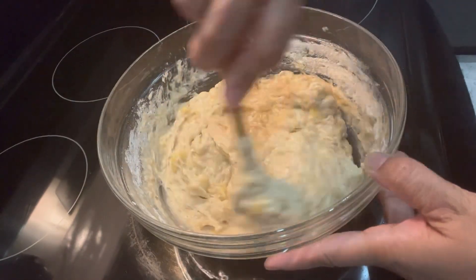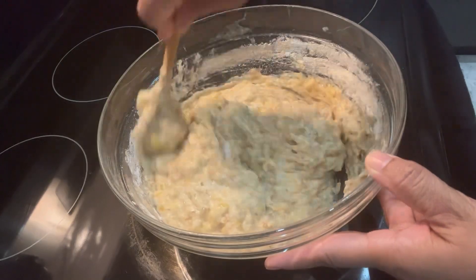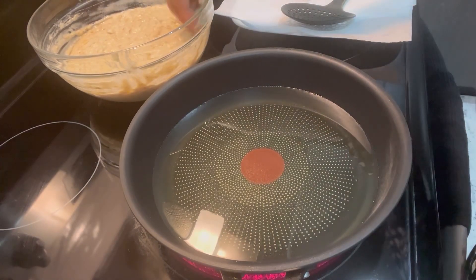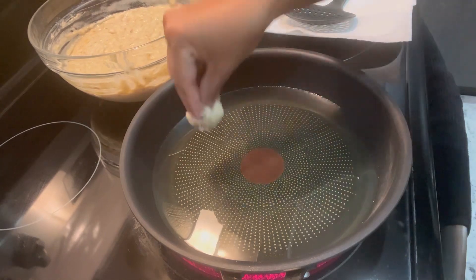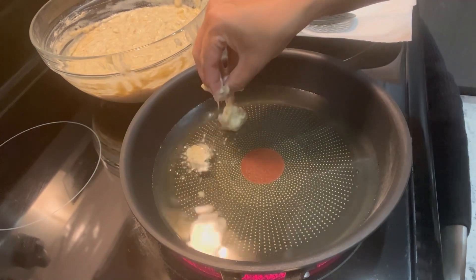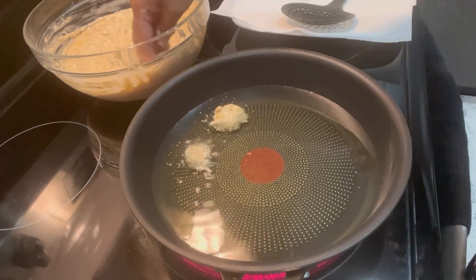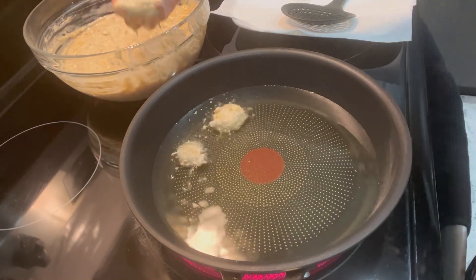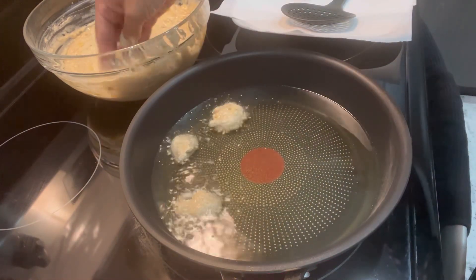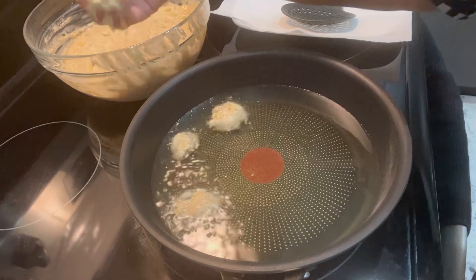The batter is ready. Now it's time to preheat the oil over medium-high heat. I'm using my hand to drop little portions into the hot oil. If you're not sure if your oil is hot enough, just take a little portion of the batter and test it by adding it to the oil.